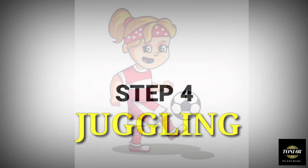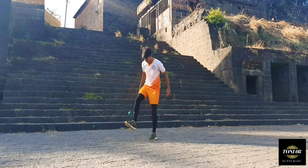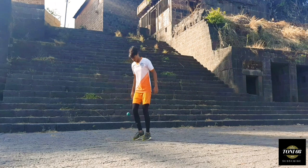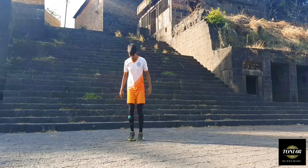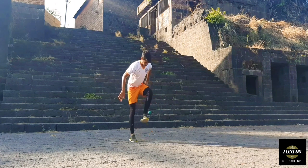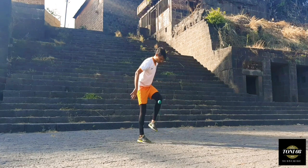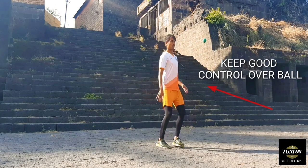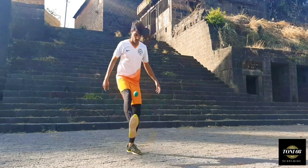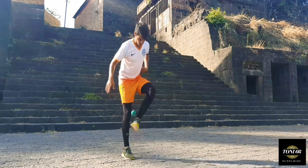Step 4: Juggling. Guys, once you are confident with your touch, you are ready for juggling. Now start juggling with both feet without catching the ball in your hands. Never be satisfied if you can manage just one or two juggles — keep on increasing the number of bounces. Chances are you will have a tough time controlling the ball at first, but you will see improvement with consistent practice. Practice is the only key.